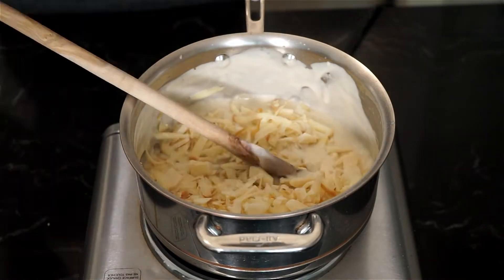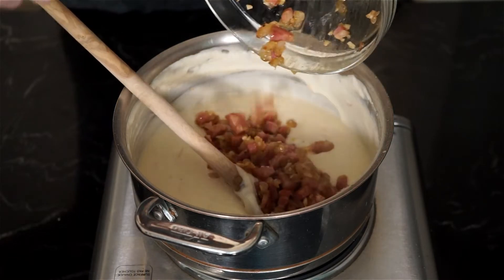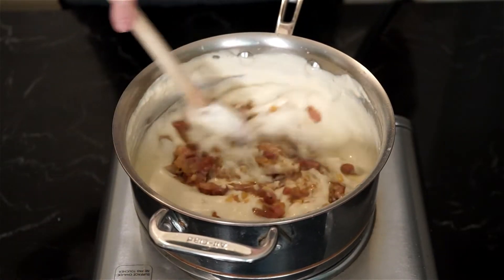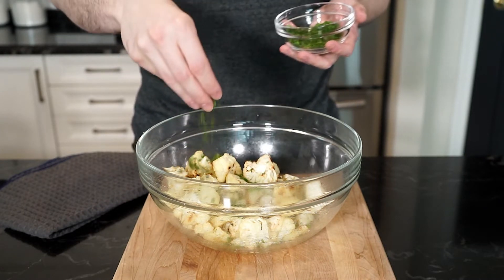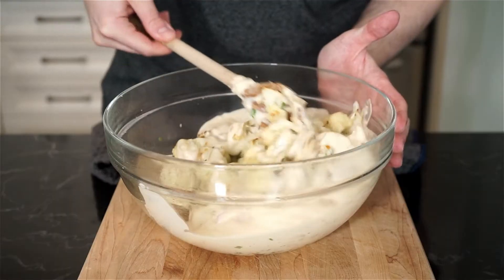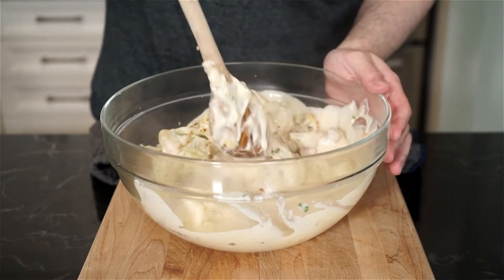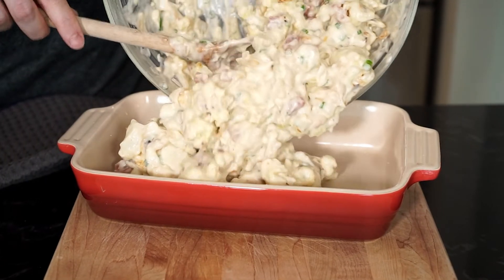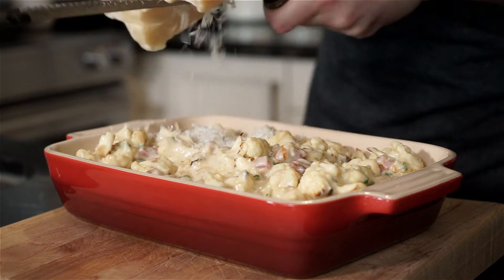Season with salt and freshly grated nutmeg, give it a stir, then add in the grated cheese and stir until all the cheese has melted. Add in the pancetta mixture and mix to incorporate everything. Place the roasted cauliflower in a big bowl, add two tablespoons of the fresh chives, pour in the cheese mixture, and fold everything together to make sure all the cauliflower is coated.